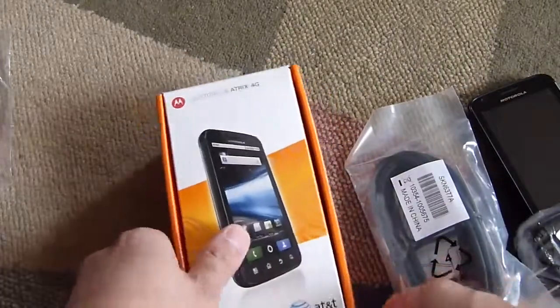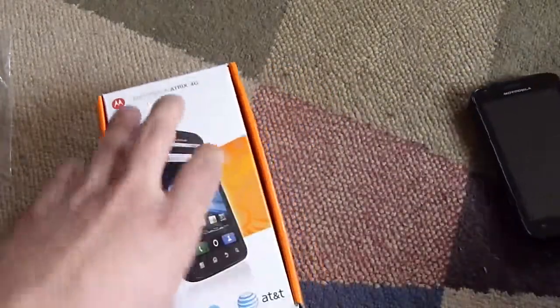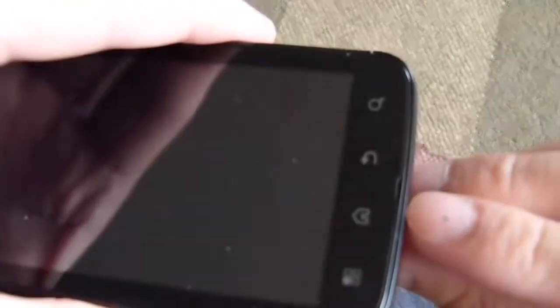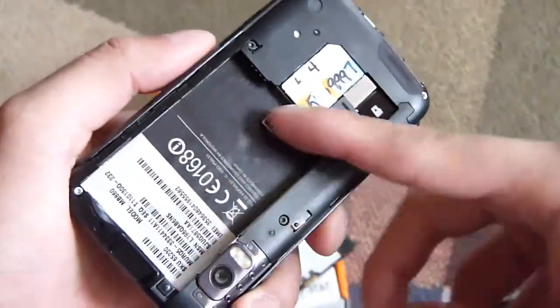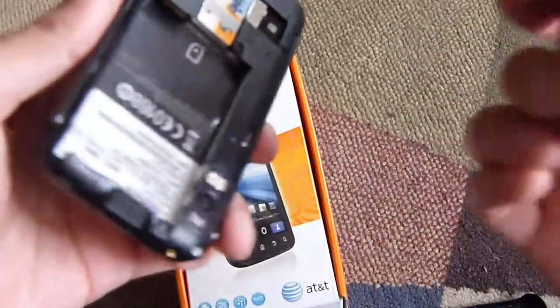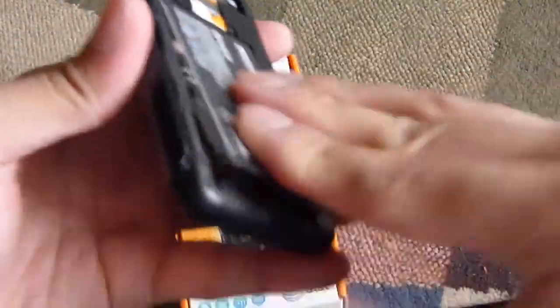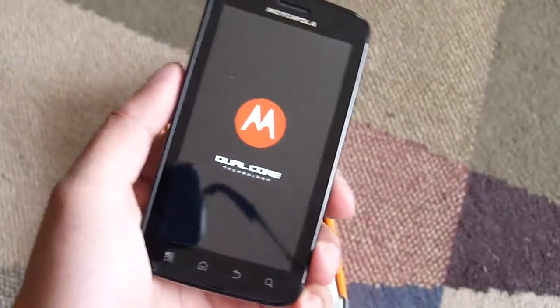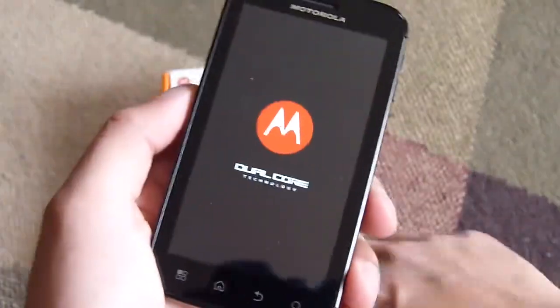Let's just pop this in and talk a little more about the ATRIX 4G and some of its hardware — it has actually a lot of impressive stuff going on with it. Opening it up, you've just got to open up from the bottom — there's a notch right there, and it opens up just like that. You have the slot for the battery here, and a micro SD card slot as well. Just slide in the battery like that and close it up. It's a plastic back cover, so it's kind of flimsy a little bit, but it snaps into place.